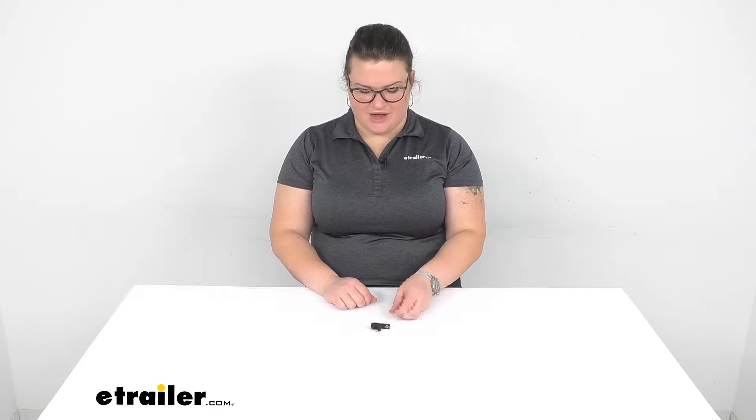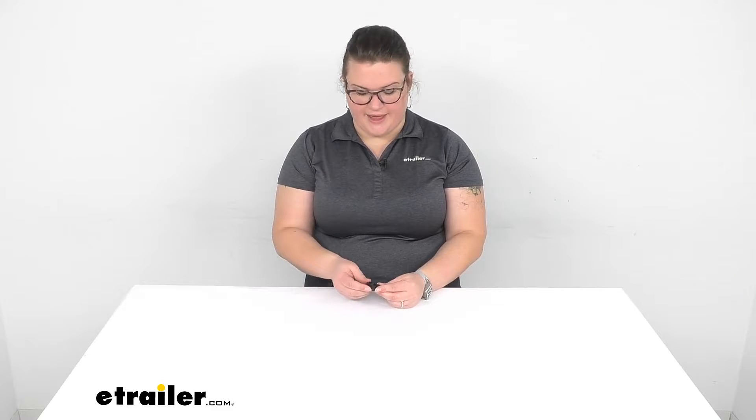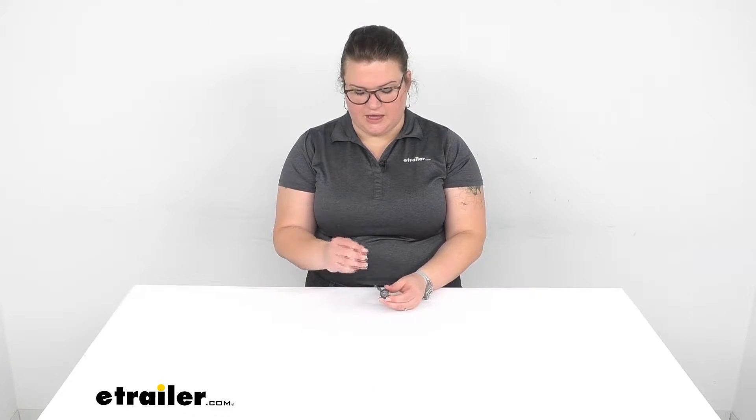Hey everybody, I'm Ellen here at eTrailer.com and we're taking a quick look at the replacement valve for your elbow fitting on your Yakima road shower. This is going to be that turning on and off valve for the elbow that allows water to come out, so it allows you to dial in the pressure and turn that on and off.